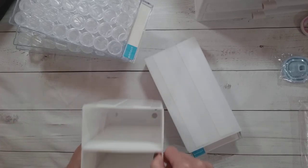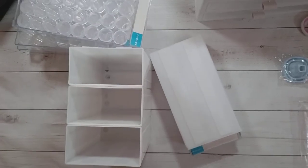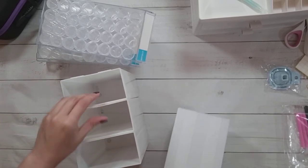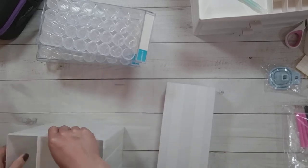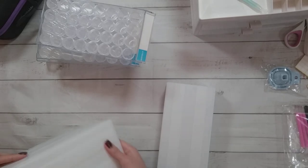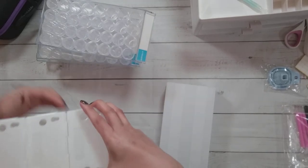This modular version is interesting — where you can put together the modules, and this can actually also go on the wall.